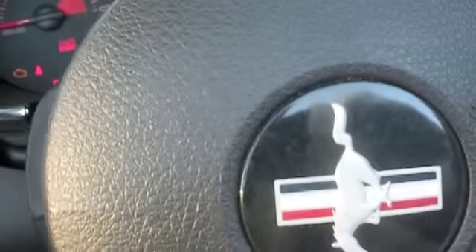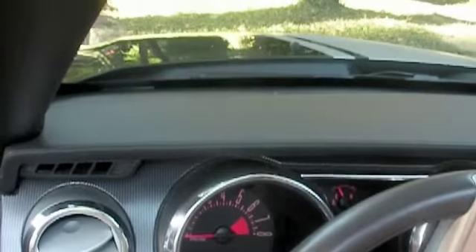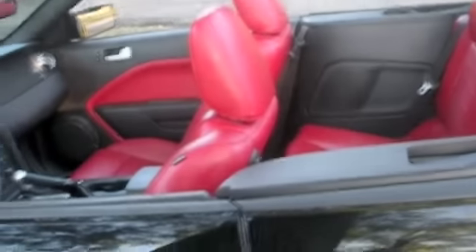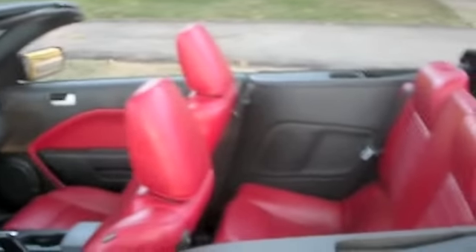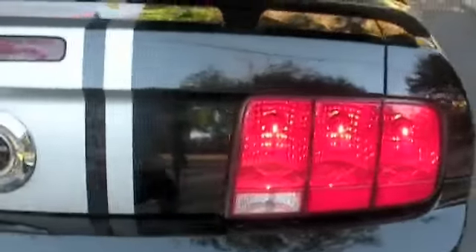I've got the Mustang GT badge right there — it's kind of crooked but yeah. It's actually funny because I do not have my license yet. And before anybody says I'm spoiled, this wasn't like a gift for my 16th birthday — I paid for half of this. I've been saving up for this ever since I was, like, two. It was a great deal.